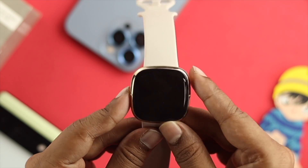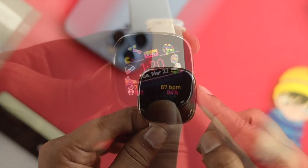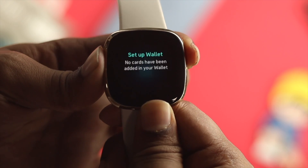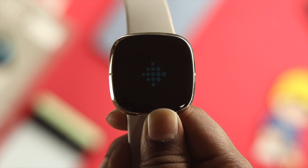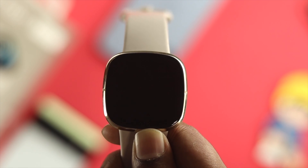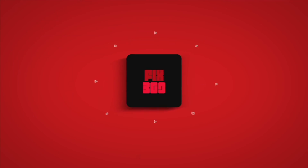So this is how you can turn on, turn off, and force restart your Fitbit Sense. If you find this video useful, leave a like and subscribe to the channel. Thank you for watching and I'll talk to you later.